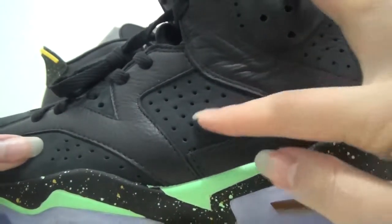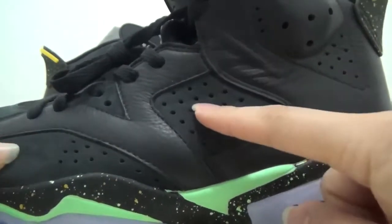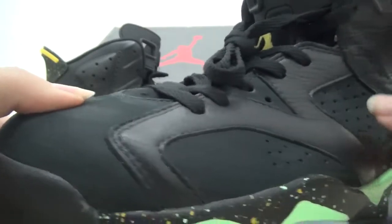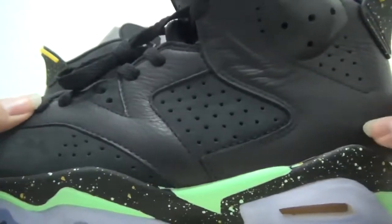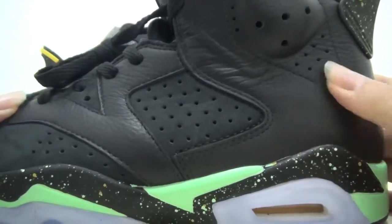These two parts are different materials. This is suede material, just like the toe box — suede material. But this part, they are mesh material.